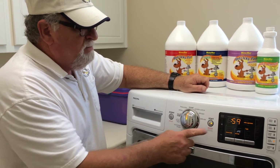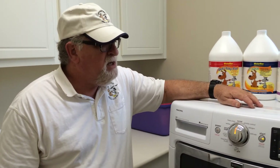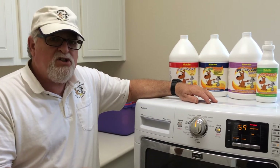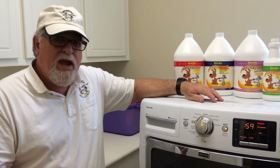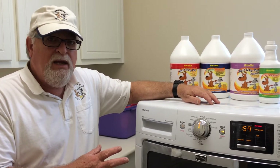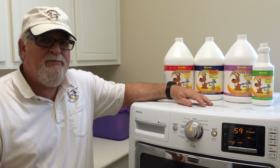Put it on warm because you don't want it on hot, otherwise it'll start to kill the enzymes, and they only last for so long. Once the tub goes through its first cycle before it drains, you want to stop the machine and let it sit there for about three minutes, just to make sure that the enzymes are in there and they're doing their job.